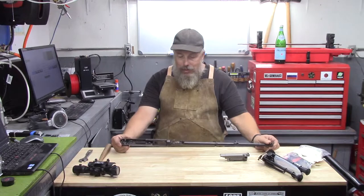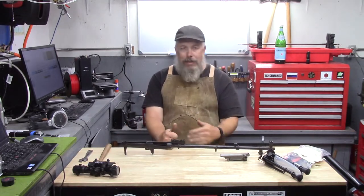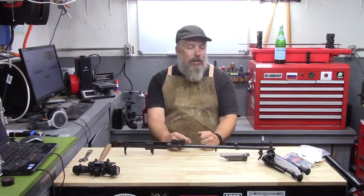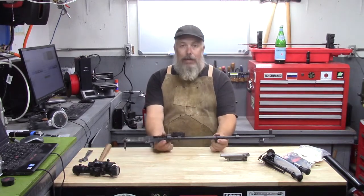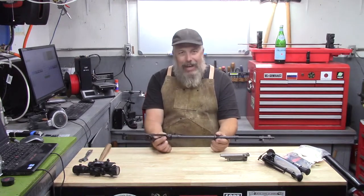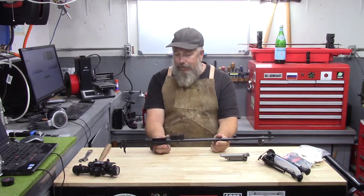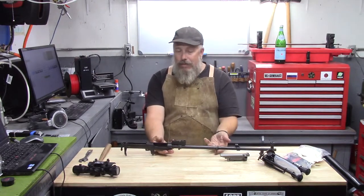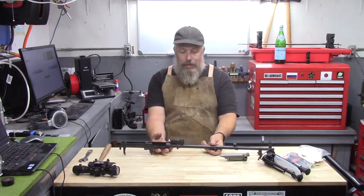It doesn't appear to have ever actually been assembled, so this is set up as a project. This introductory video is not going to involve a whole lot of gunsmithing work. If you've got one of these, you just have to ask yourself how bubba can you get — because you can't restore it. It's not a military rifle; it's a press pin barrel, so it's definitely later production.